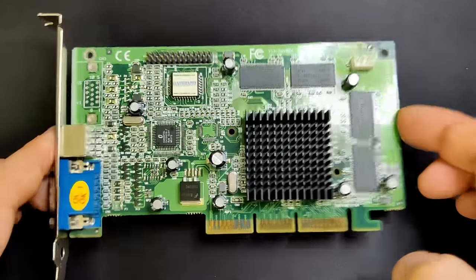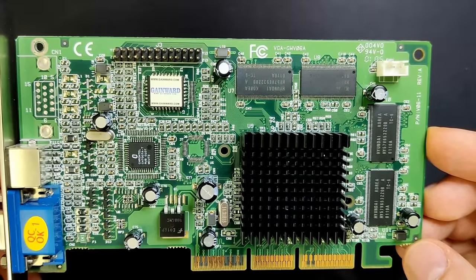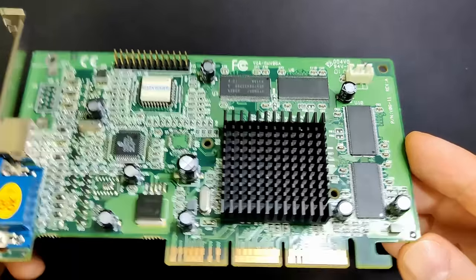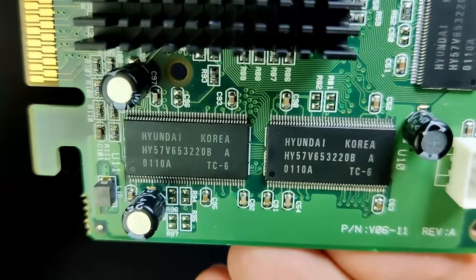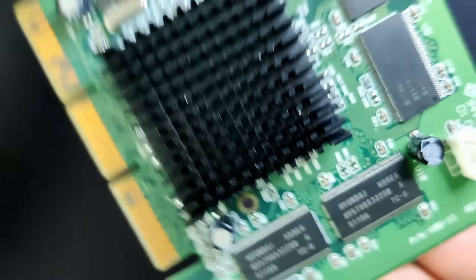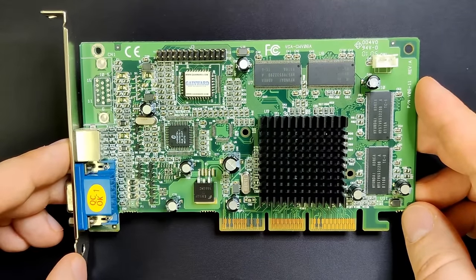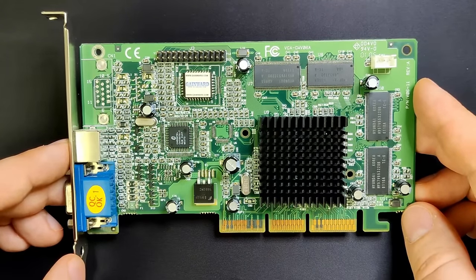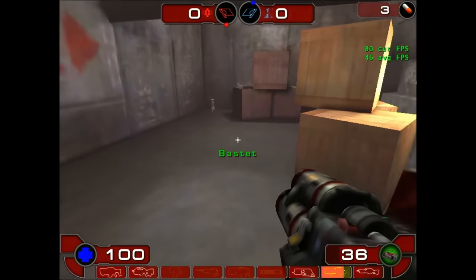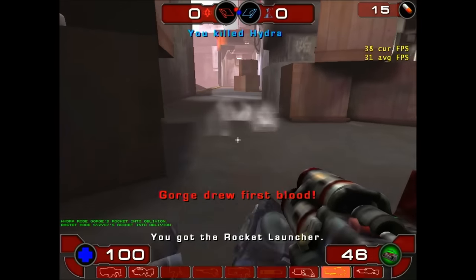I got an almost identical GeForce 2MX with its original heatsink still glued to the Nvidia chip. It has different capacitors and features a TV-out connector, but is otherwise identical in terms of memory size and frequency for core and memory. The GeForce 2MX was released in September 2000, and I wanted to use a more modern game to investigate temperatures. My choice fell on Unreal Tournament 2003, but my excitement was short-lived because the GeForce 2MX struggles with that game.